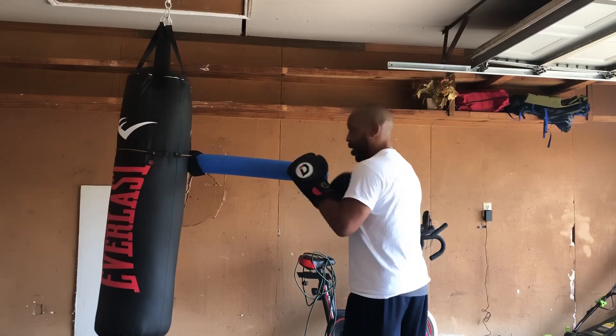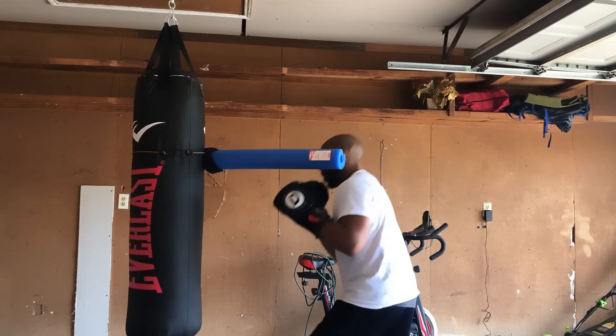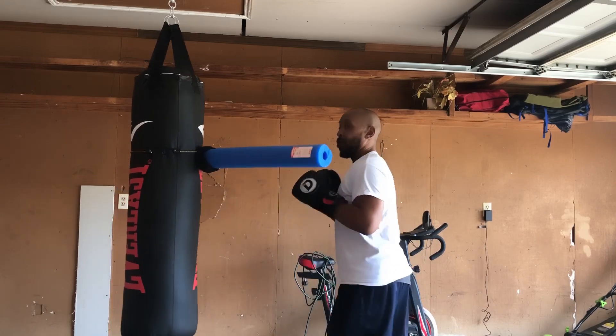My back foot is turned over when I'm throwing the hook. When I'm here, that front foot is turned over.